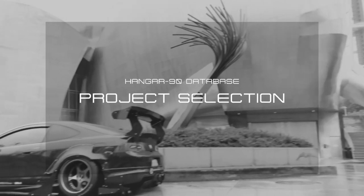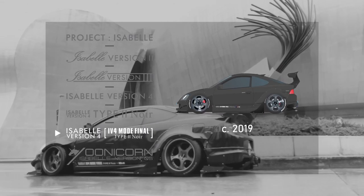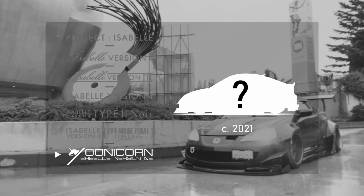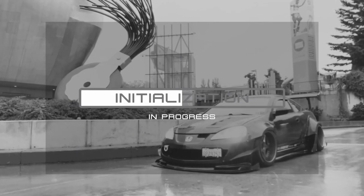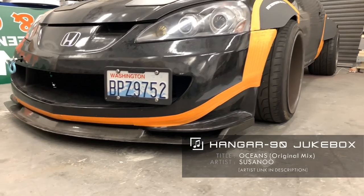I ended up drawing in the final lines for the front lip so we could build the template. The materials we're gonna be using for this template is polystyrene.